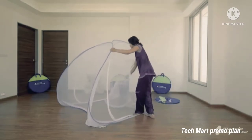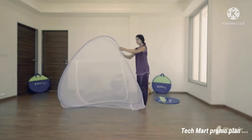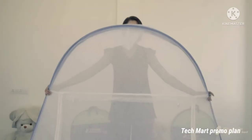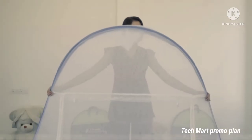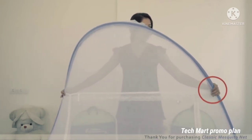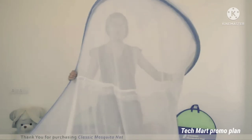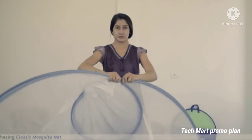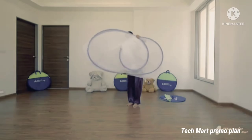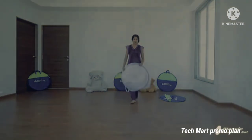By holding one corner, fold it in. Hold the upper part with the help of the lace. The left and right end of the lace is our mark. Now slowly twist like this. Hold the upper end with one hand and twist and press the lower end slowly. You can close your Mosquito Net in this way.